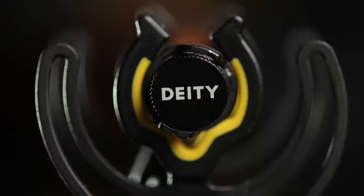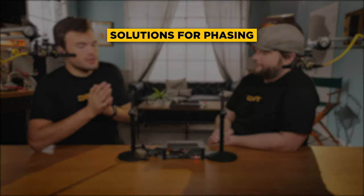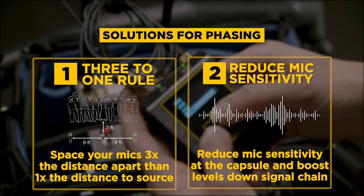The fix on set is to be very conscious of distance between mics. If it's a very hot mic picking up all around it and it doesn't need to be that hot, drop it down a little bit. If you can reduce the sensitivity at the capsule and boost it somewhere else with a quiet preamplifier, everything works out fine. To recap: if you start to hear phasing, check your distances — as always, the three-to-one rule. Abide by it. And if that's out of your control, reduce the sensitivity at the capsule because you can boost it in the mixer, which should prevent you from picking up bleed from another microphone.